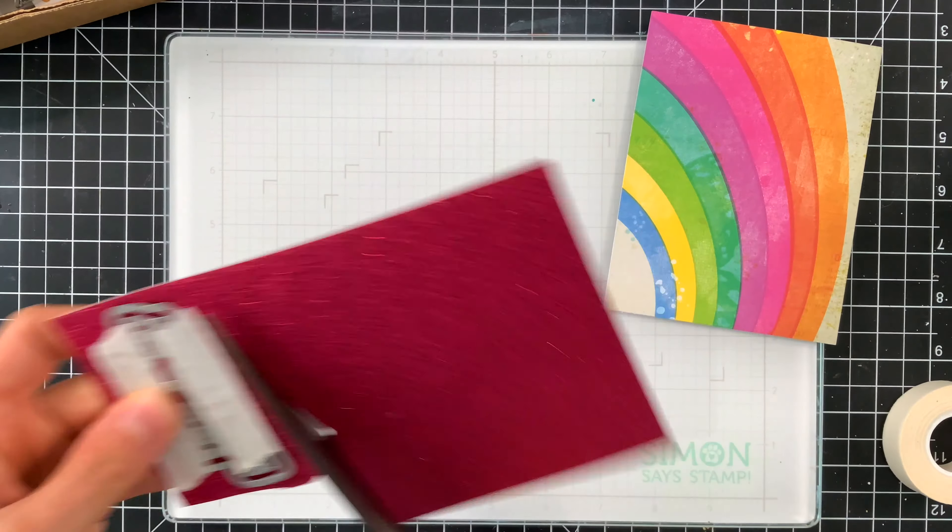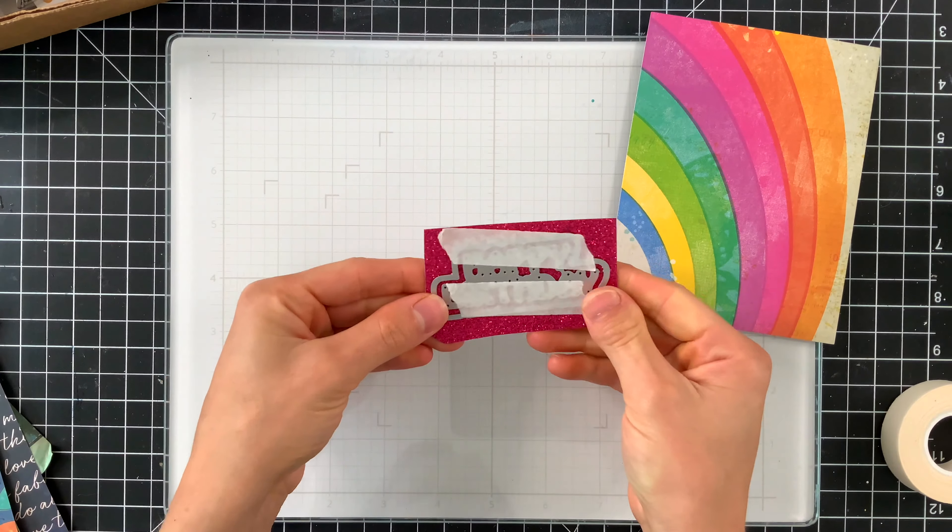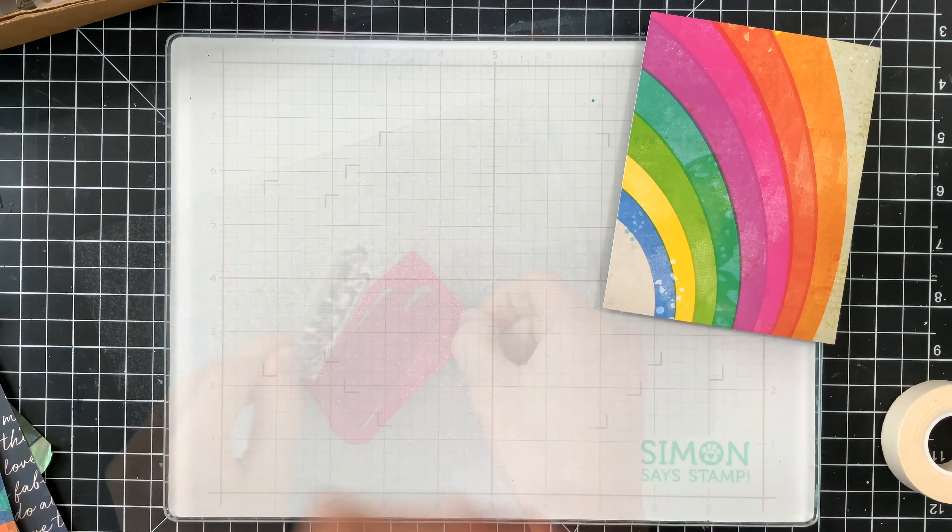Hey there everyone, it's Nina. Thanks for joining me today for a new video. Today I have two cards to share with you using the brand new September 2022 card kit from Simon Says Stamp called Let's Celebrate. I have to tell you this kit is full of gorgeous products. I had so much fun making these cards because they're bright, happy, and colorful.